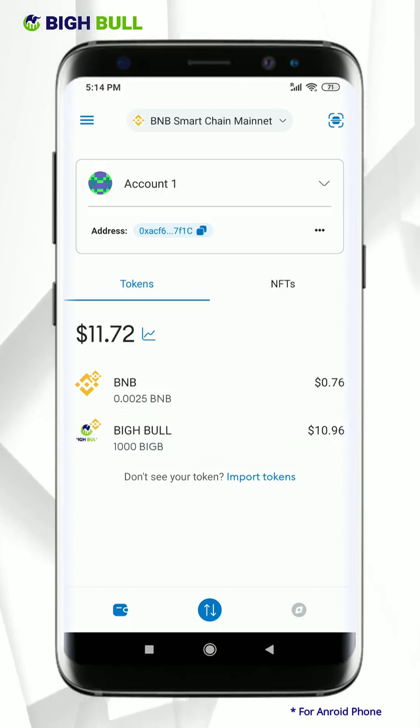Kindly note: to do this transfer you will require Smart Chain BNB as gas fee, so remember to keep enough balance to execute this transfer smoothly.